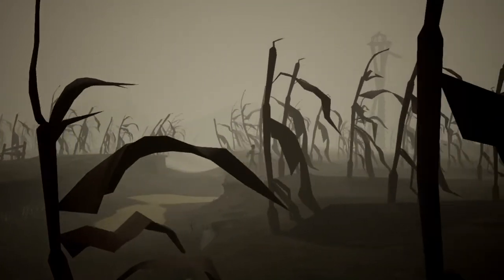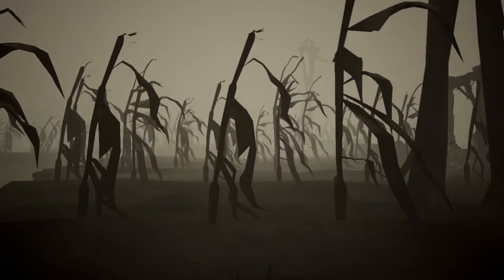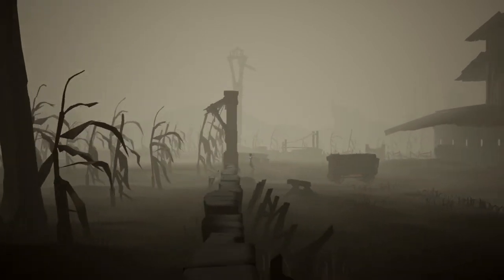The graphics are also very simple. I wouldn't say they're that much improved over the iPhone version to be honest — you know, slightly crisper — and you're playing on the big screen, which is nice.